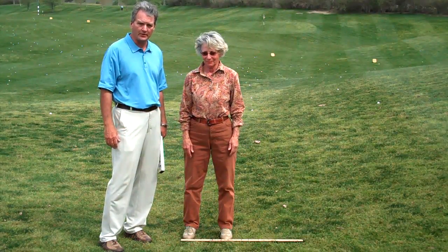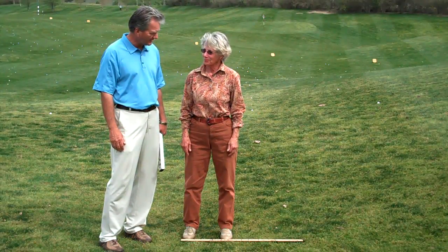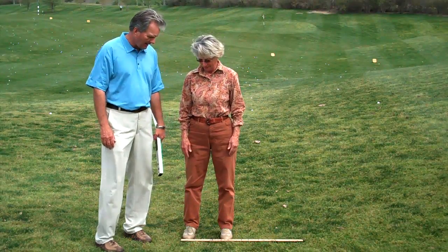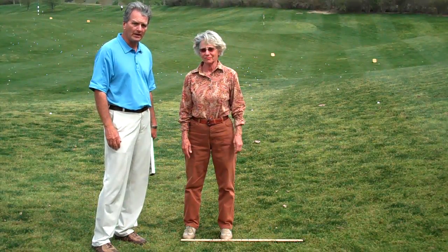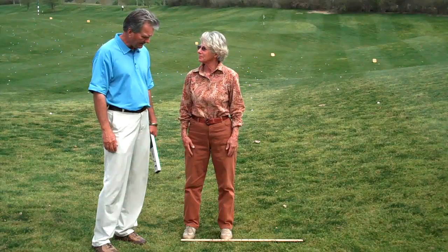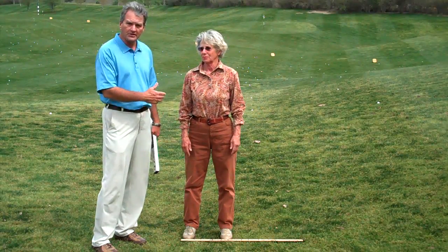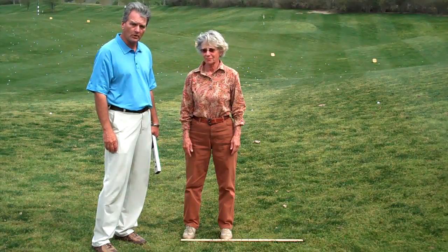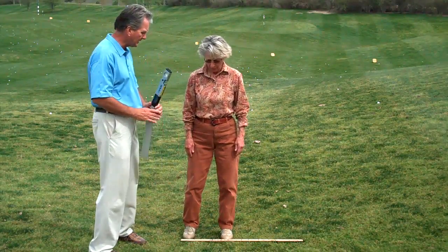She won the Dinah Shore LPGA Major, made 25 straight cuts, among all of her other credits. So it's great to have you, Sandra. Sandra has worked with me for quite a while. We worked together here. And she has a yardstick with her numbers marked.